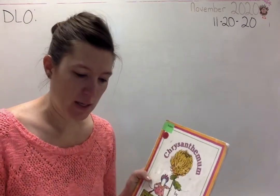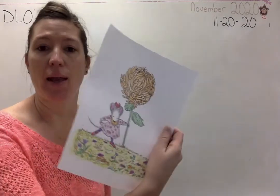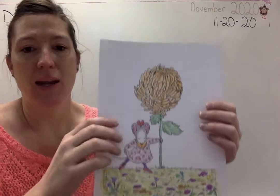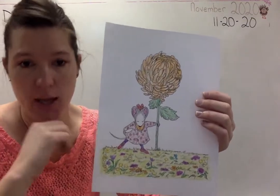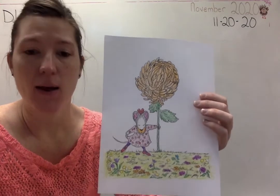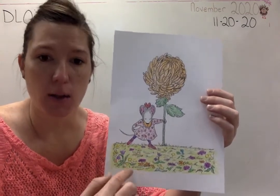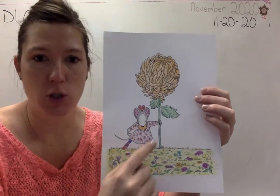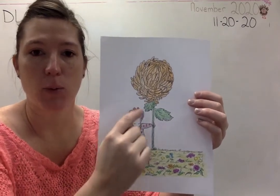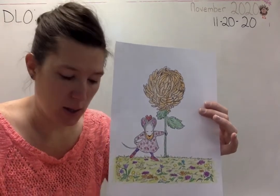Before we start this book, what I need you to do is get out your Chrysanthemum paper from your packet and color it. You can color it any colors you want and do it as best and perfect as you can. I want you to take about 10 minutes. Take your time. Color the flowers, her dress, her socks, her bow, the flower. Take your time. That's very important because in this story...